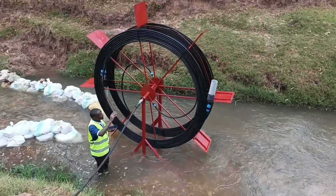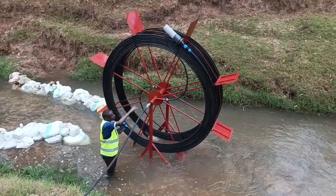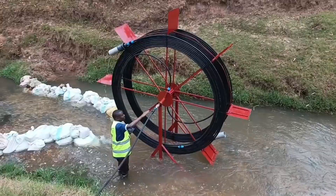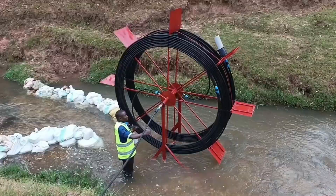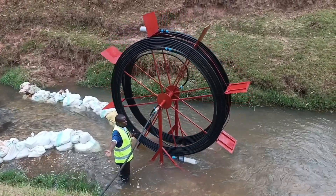As you can see, we have already connected the pipe that takes the water to the field. Now I am going to show you how we connected it. This is our outlet — it's a rotor union valve. As you can see, it rotates on this side while this side remains stationary. Let me show you how the water comes out, then I'll take you to the field so you can see how people are using the water.